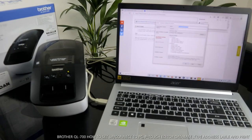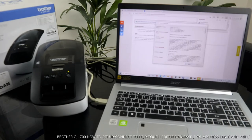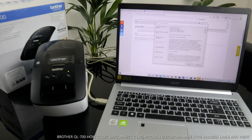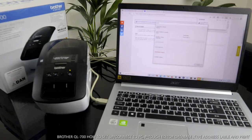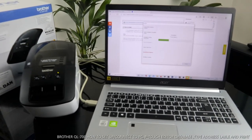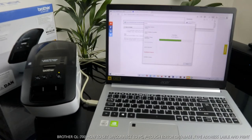From the software installer, you can select what to install: Printer Driver, P-Touch Editor, P-Touch Address Book, and the Manual. You can also enter your name and email address, or the name of your company. Click Next. Agree to the terms and conditions, then click Agree. Now it is downloading the printer software and P-Touch Editor.